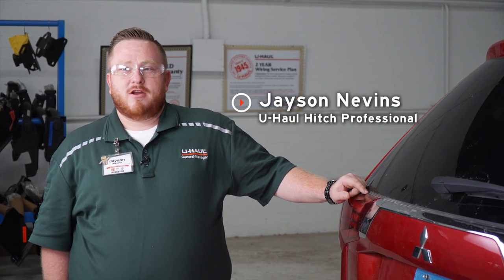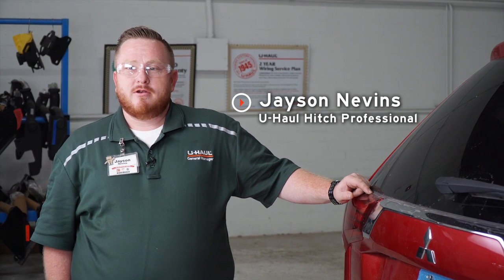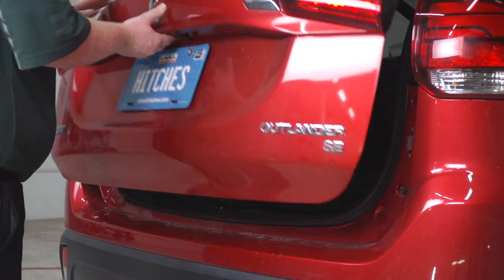Hey guys, my name is Jason from New Orleans. If you're going to be towing a trailer with your Mitsubishi Outlander, you've got to have lights on it. It's the law, so I'm going to show you how easy the install is.